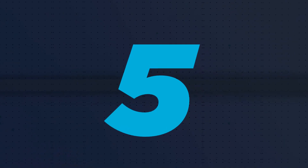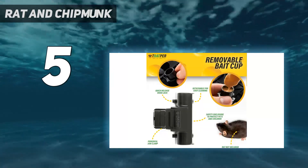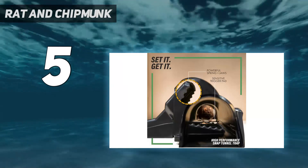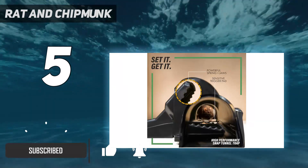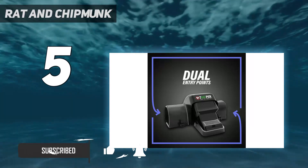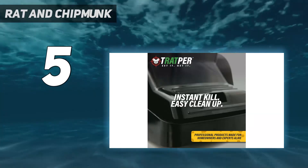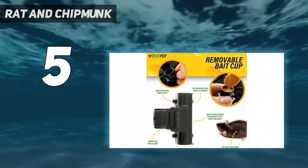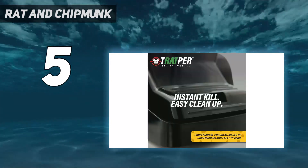Starting at number 5: the Rat and Chipmunk trap. While snap traps are very effective at killing rodents, they have some downsides. Their exposed design makes them unsafe around children or pets, and once a rat is killed, the body is in full view, which can be upsetting. But this tunnel-shaped trap from Trapper solves both problems — it's a sturdy snap trap with the trigger portion hidden within a short tunnel that encourages the rat to venture inside and keeps it hidden after being killed.